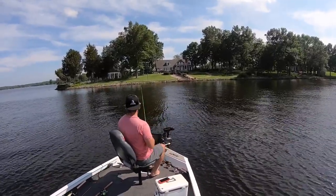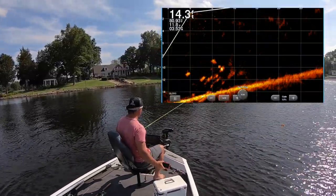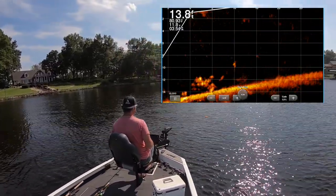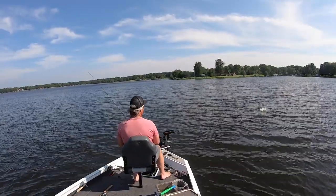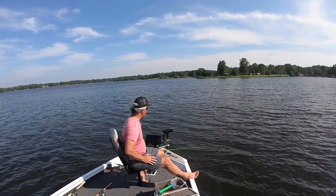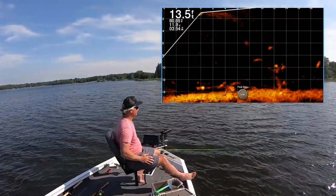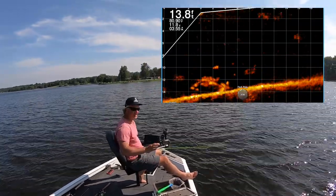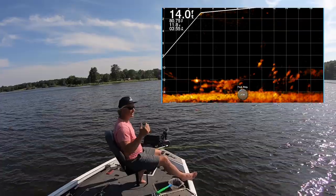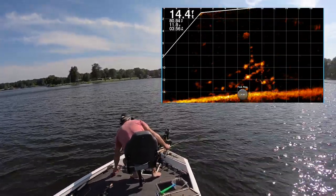All right, here we go with the 11-footer. This is a lot more manageable in my opinion. There are a lot of fish in the area — I can already tell on the live scope, I'll show you that image, it's ridiculous. Trying to stay back. We are kind of in the middle of the day, sun is high, so it'll be interesting to see if these fish are going to bite.